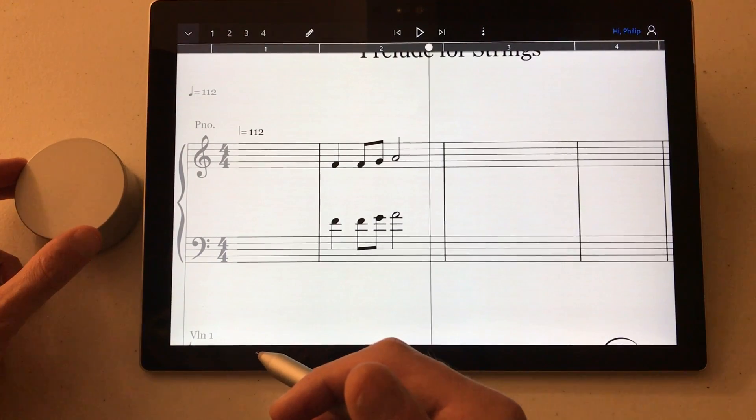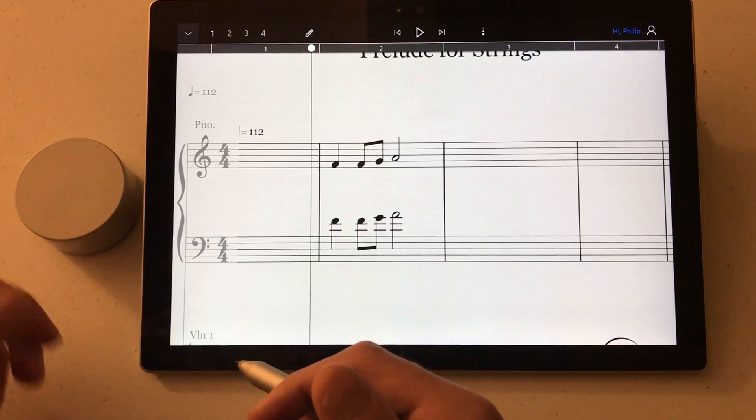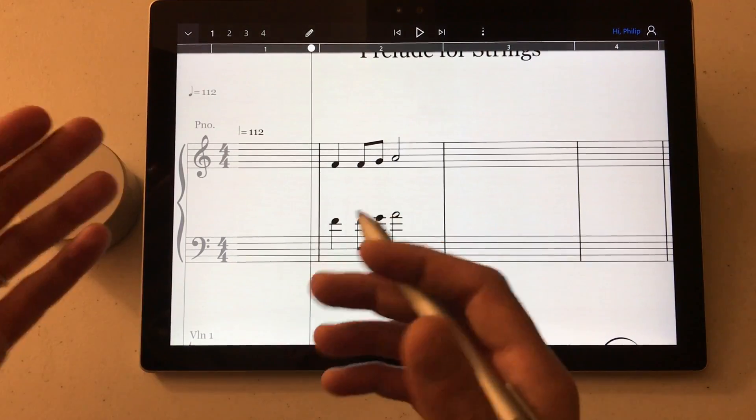If nothing is selected, for instance, it'll jog the playhead left and right again. So that's a quick overview of using the Surface Dial with StaffPad. I'll see you again.